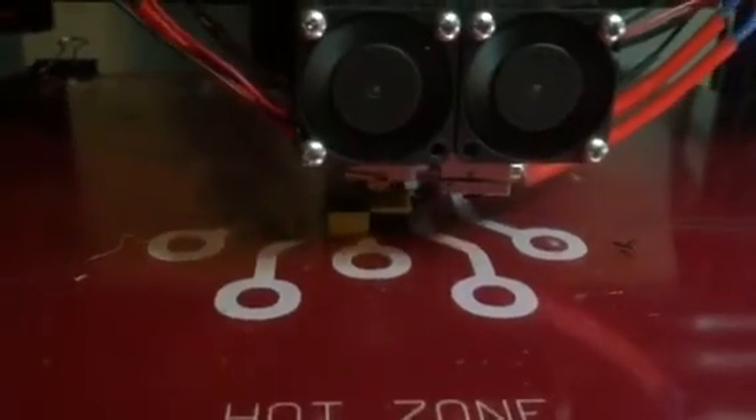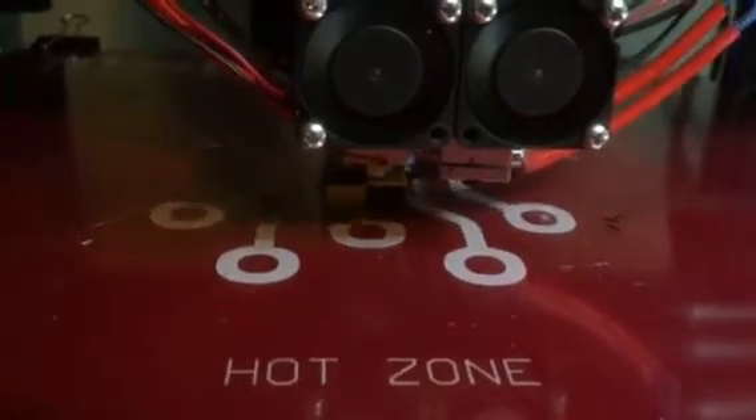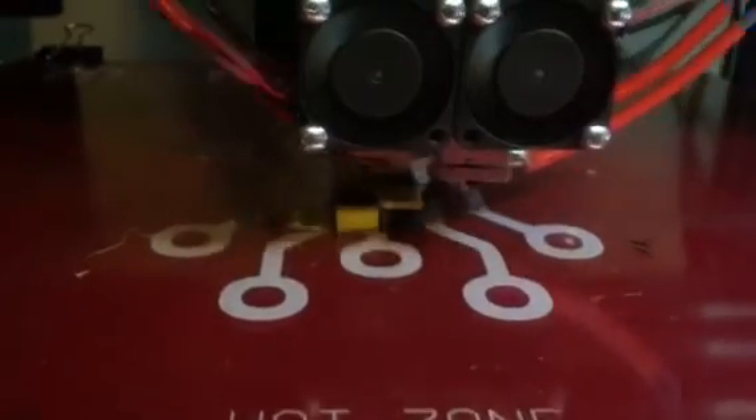So there it is. It's a little messy right now. There's too much filament coming out. I'm going to let this start anyway.